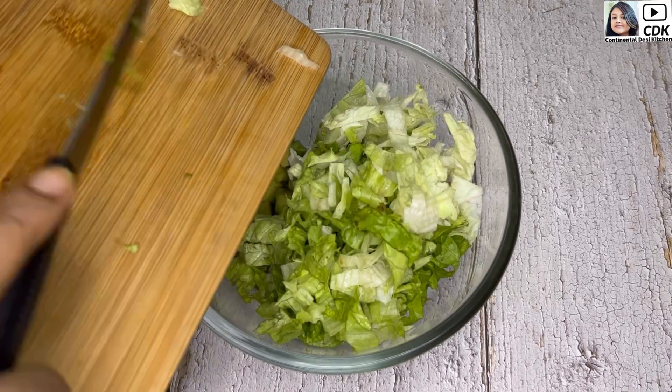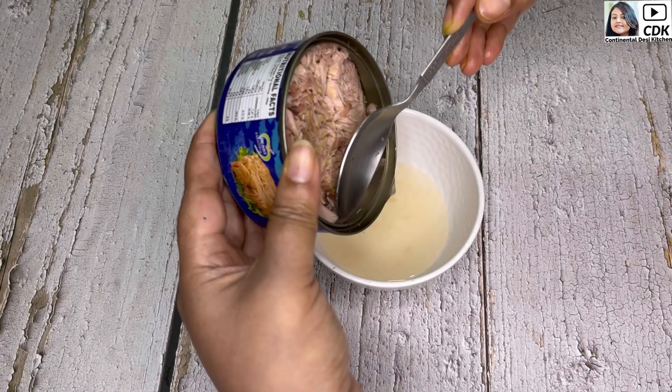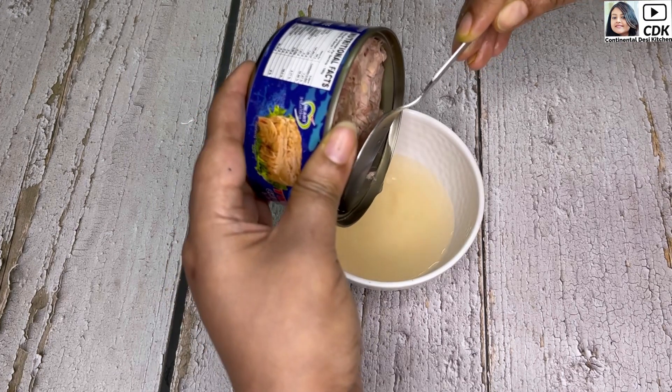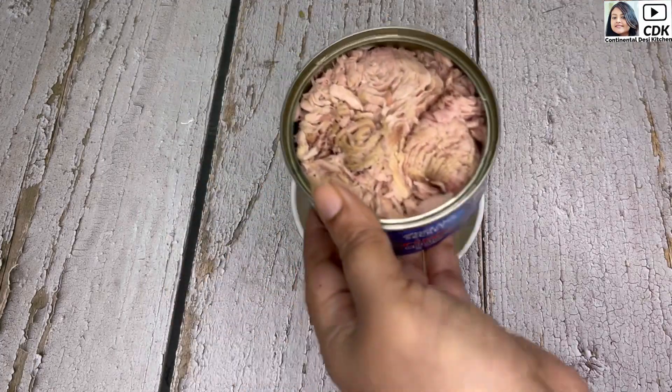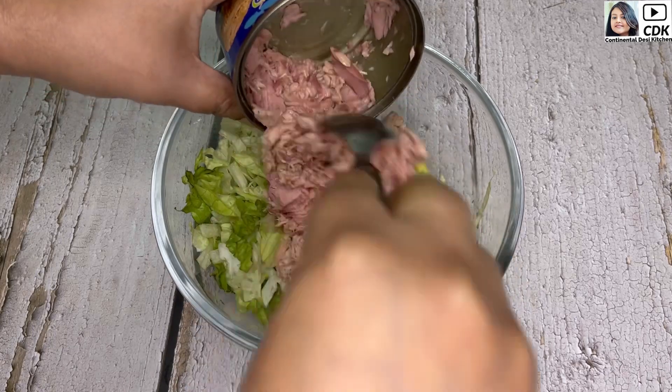Here is my tuna chunks — I am using 180 grams of canned tuna chunks dipped in brine water. We'll discard the water first and then transfer the entire content into the mixing bowl.